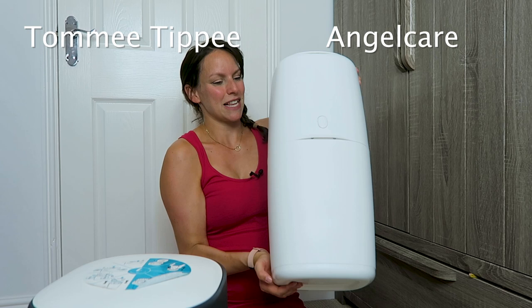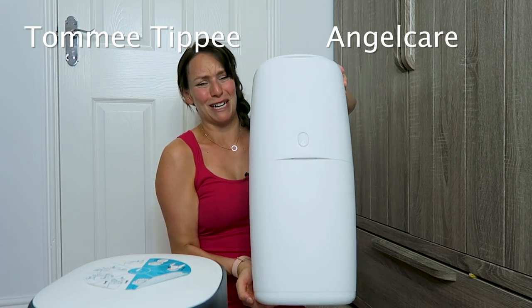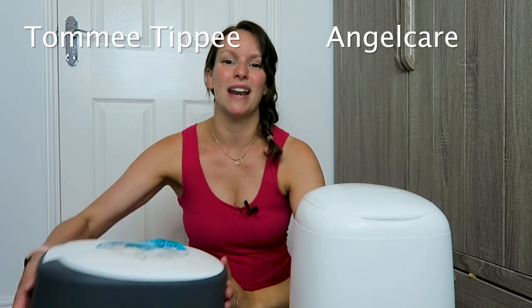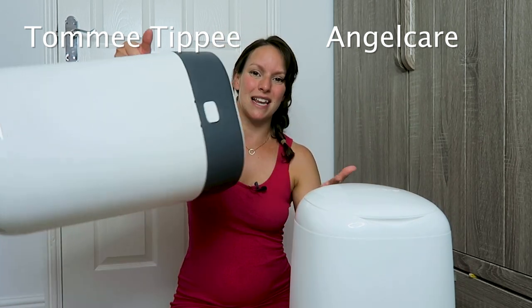In terms of moving it, this one doesn't have a handle or anything, so when it's really full and needs to be changed it's heavy and hard to maneuver. Whereas this bin has a handle on the back, so at least it is that little bit easier to maneuver.